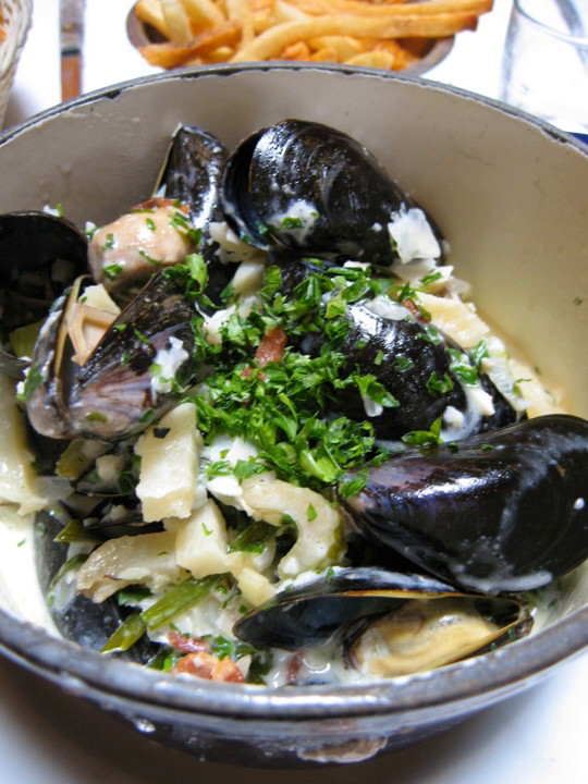It is sometimes used with fettuccine dishes, such as chicken fettuccine. It may also be served on vegetables to add flavor, such as asparagus, cauliflower, green peas, carrot and celery.